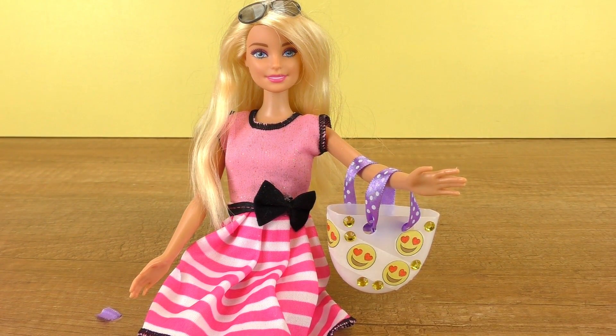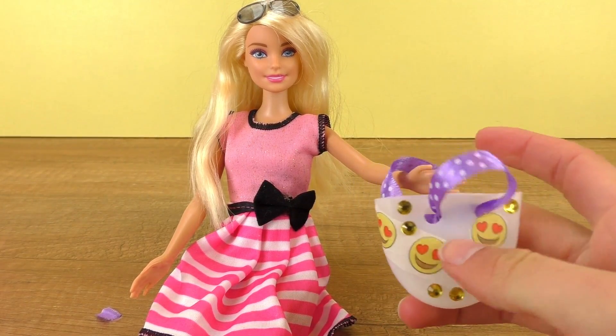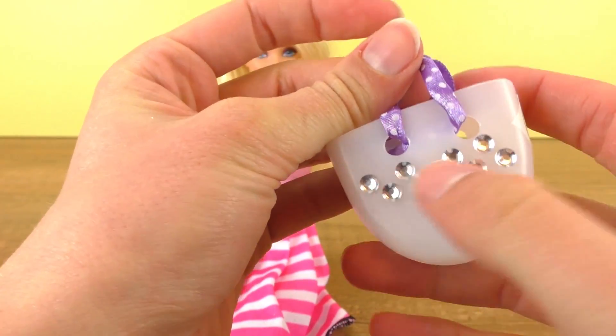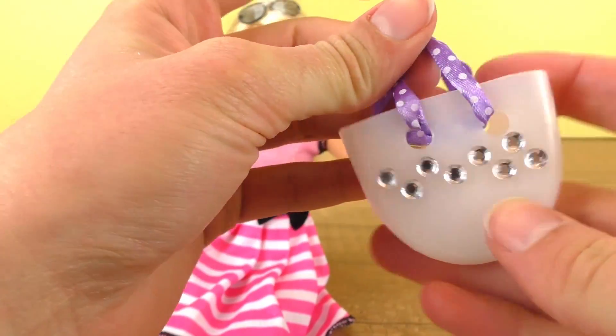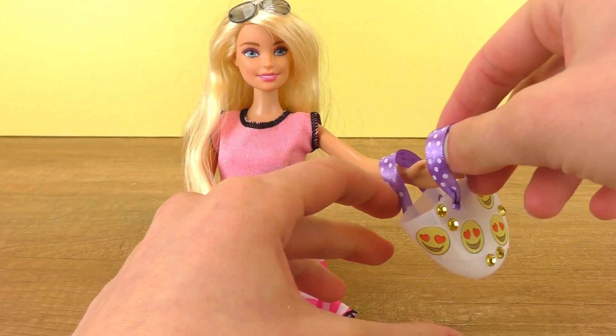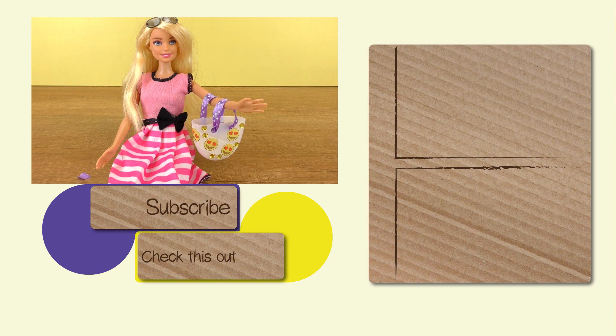All done! Now we have glitter stones and emojis on one side, and on the other it's a bit more subtle with silver stones and no emojis. I hope you guys enjoyed — let me know in the comment section what you think, if you would do it differently, and what else we could do for Barbie or generally for a project.